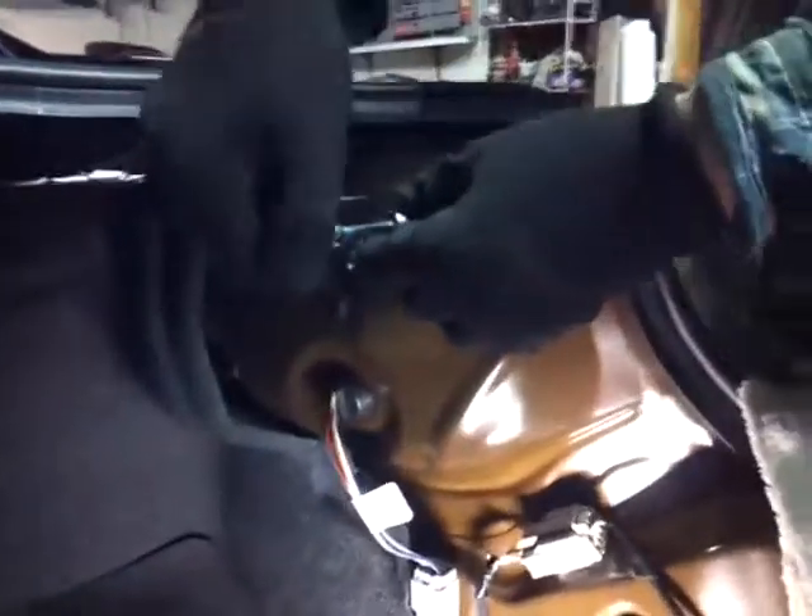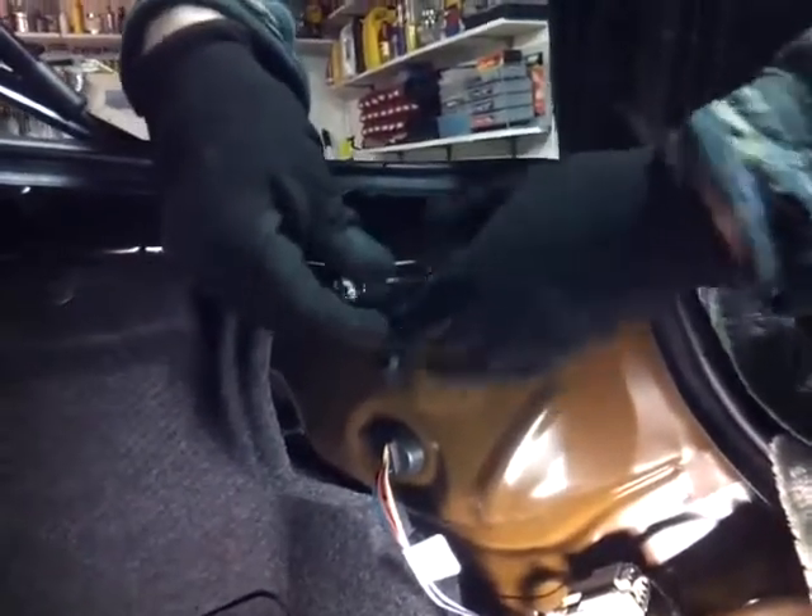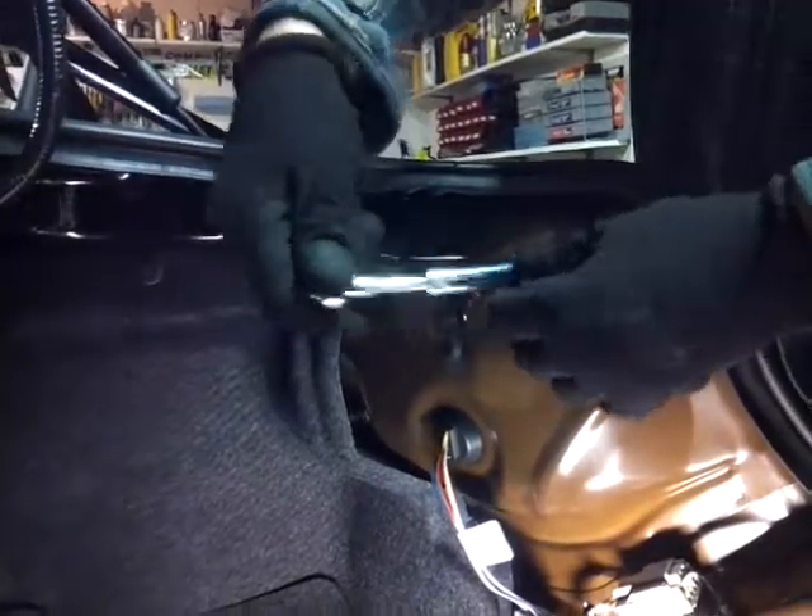Now you have three nuts you've got to remove. These are 7/16ths — there's one here and two in there, one there and one on top. You need a deep socket; I'm using a quarter-inch drive here. Once all three are out, you can push the tail light out.